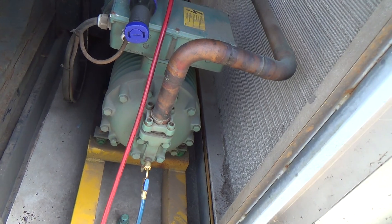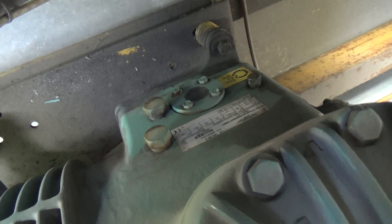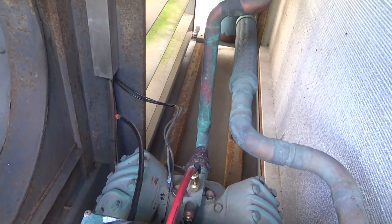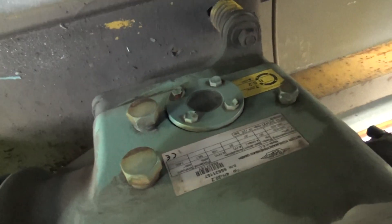It's R22. We need to find out what oil the compressor's got in it. If we're lucky it's got a POE oil in there, otherwise we're going to need to change the oil and run it on 407C — that's what we've done with the other ones, which would be a pain. Because you can't really pump these down — you might be able to shut that ball valve and pump all the liquid into the condenser side to change the oil, or we'd have to recover all the gas out to change the oil.